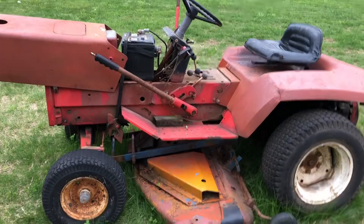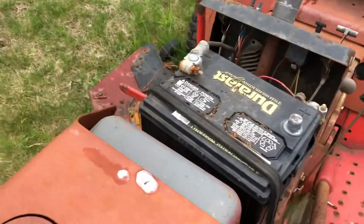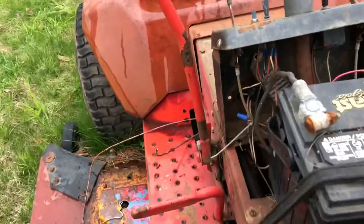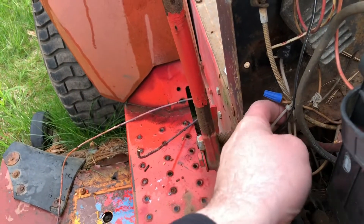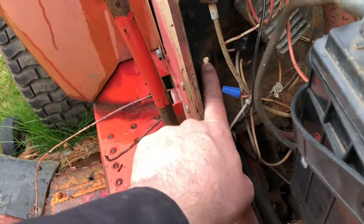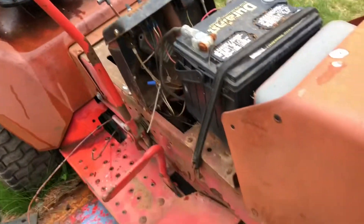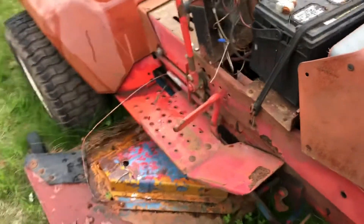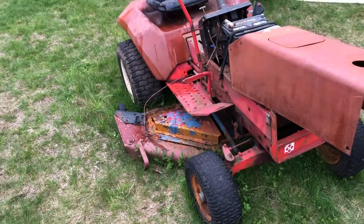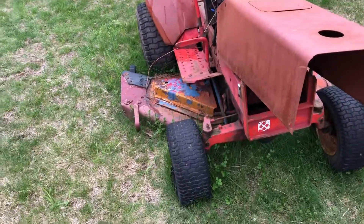I'm just gonna put a regular in-deck key switch back in there and trace down those wires and replace them. It looks like it also has a rigged up voltage regulator — I don't know what the hell this guy did but he's got really bad wires. The voltage regulator should be bolted in down here but it's just loose, flapping in the breeze. But this thing has a lot of potential — it just needs a little bit of work to get it up to snuff. I got a grill, so we're good to go.